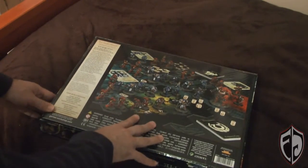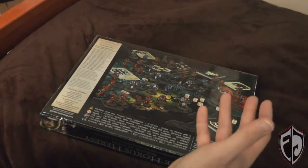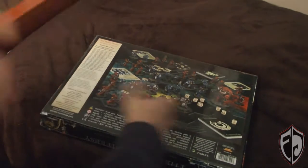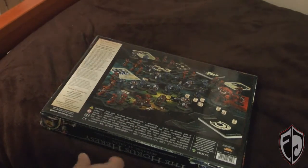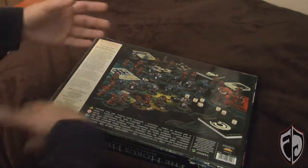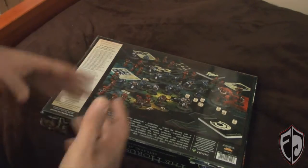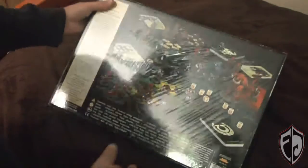From what I've been hearing, some really awesome news came out. They created a new studio called the Specialist Design Team, or Specialist Design Studio, which is supposedly going to make this box set and a bunch more. They said this is not the last of this series of box sets, so we may have more famous battles covered. They'll also be working on bringing back the Specialist Games, which is awesome — but that's for another video.